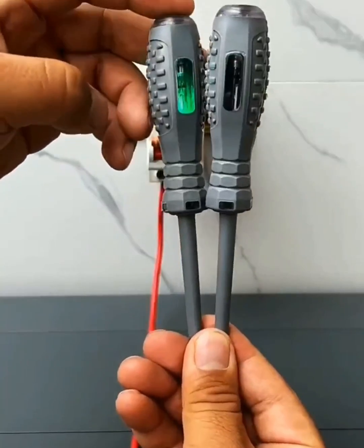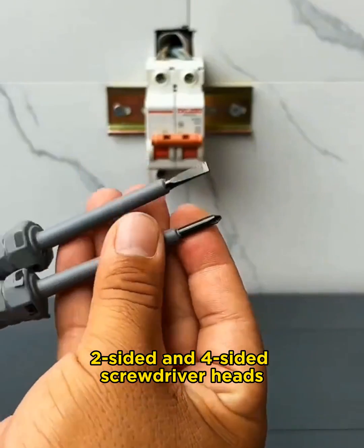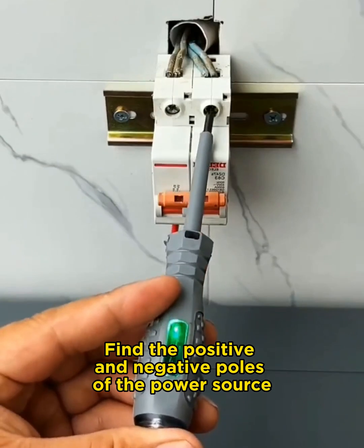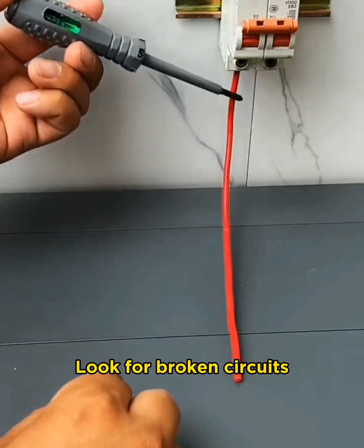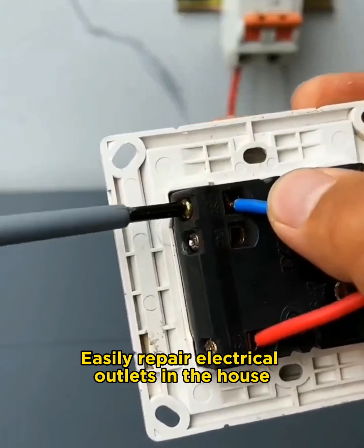This tool is very handy. If you are an electrician, you definitely should get one. If your home frequently experiences power outages, you should consider getting it as well. You can also replace a screwdriver with two flat heads and two magnetic heads. A fantastic and convenient tool.